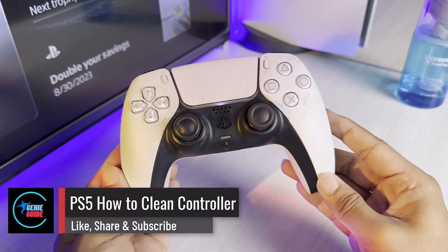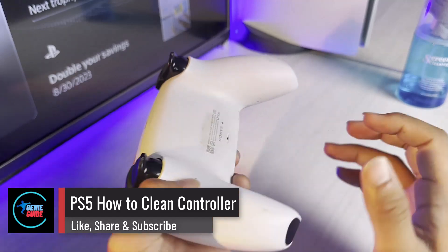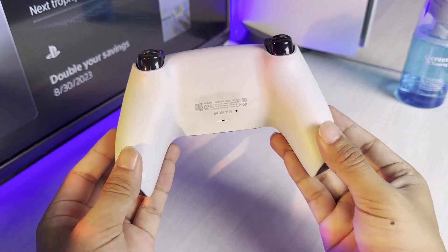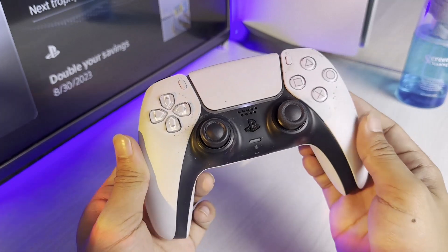How to clean your PS5 controller. Hey everyone, welcome back to the channel. In today's video, I'll simply guide you through the steps on how you can clean your PS5 controller, so make sure to watch the video till the end.